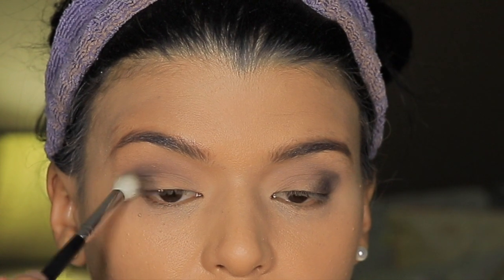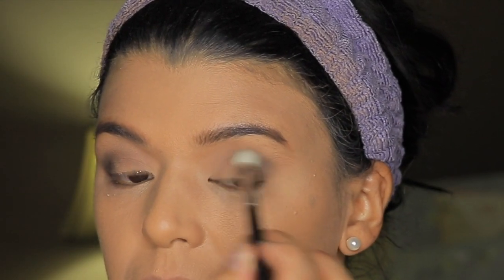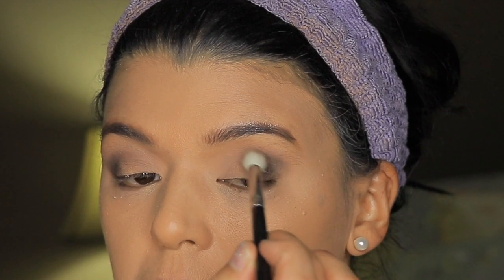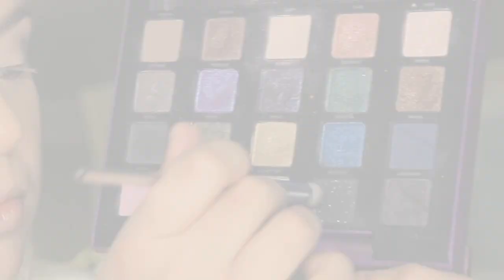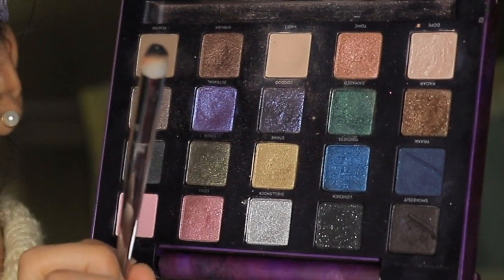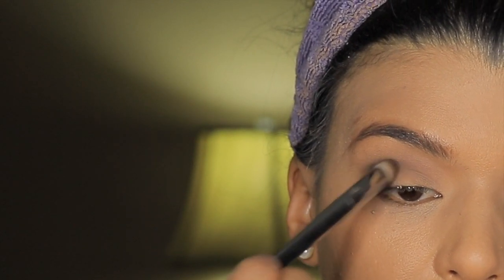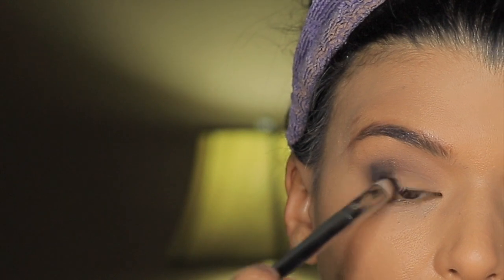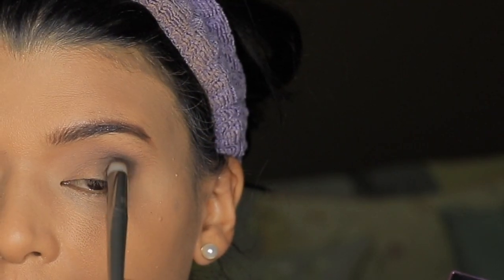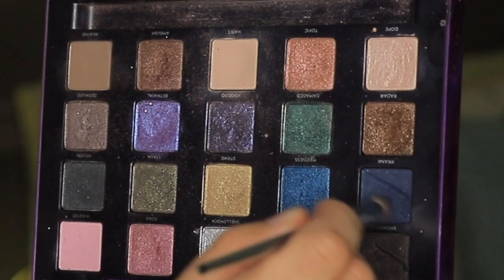I wanted to make sure to apply a couple of layers, so it's very important to blend all the areas of the eyeshadow that I just applied. Then I'm going to go once again to the same shade with the brush 201 by Real Techniques, which looks like a pencil brush, and do a second layer just to intensify the look. This is something optional, but I think it looks very pretty when done in layers.